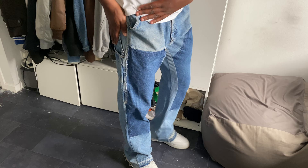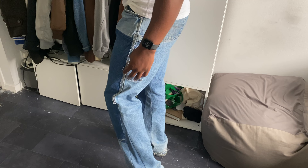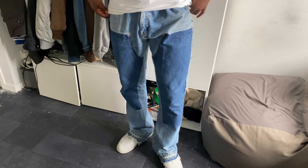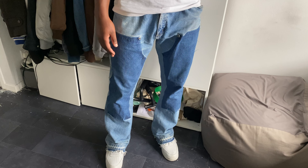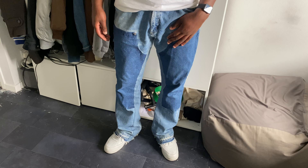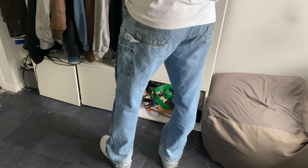I believe these were old Carhartts — they were double knees — and they've taken that section off, which has left this lovely dye. They made their own little details to it and I just love it. I wanted a pair of blue denim that was baggy, that I'd feel comfortable in. For people that are a bit taller — I'm six foot three — it's hard finding jeans that are actually very baggy on you. Finding vintage jeans in a 36 or 34 length is near on impossible, and when you do, it costs you an arm and a leg.